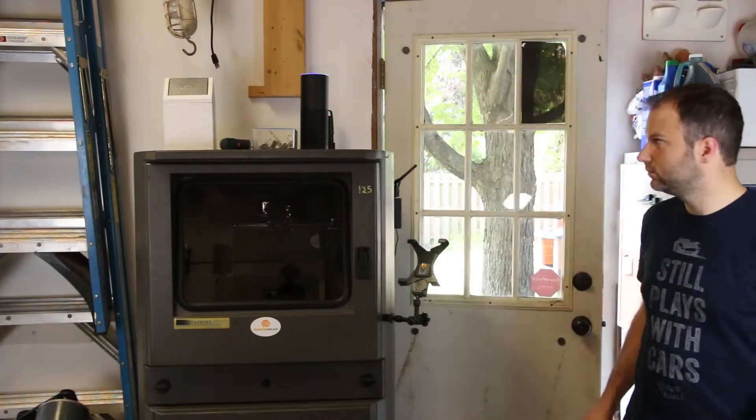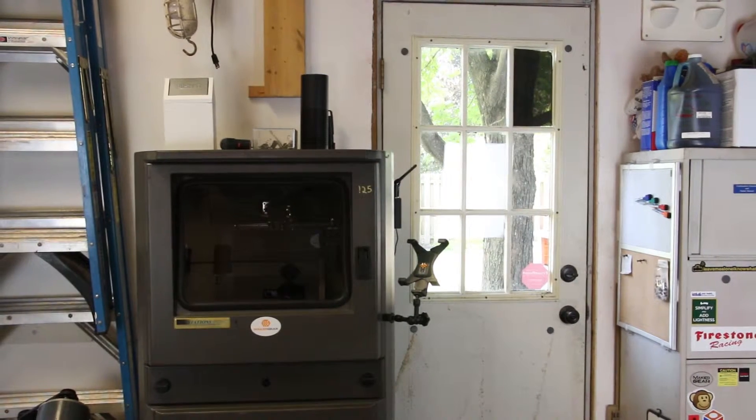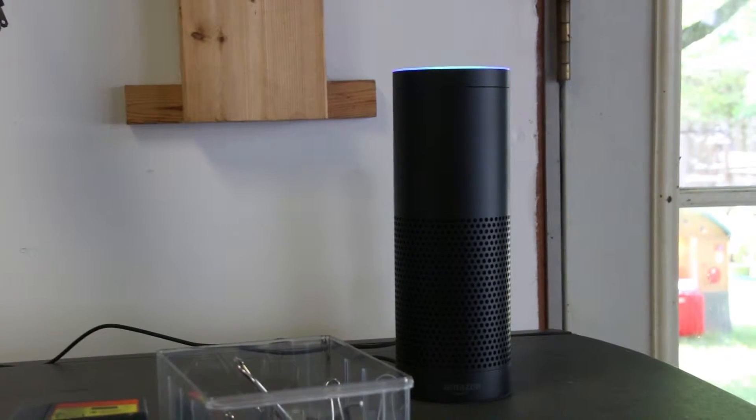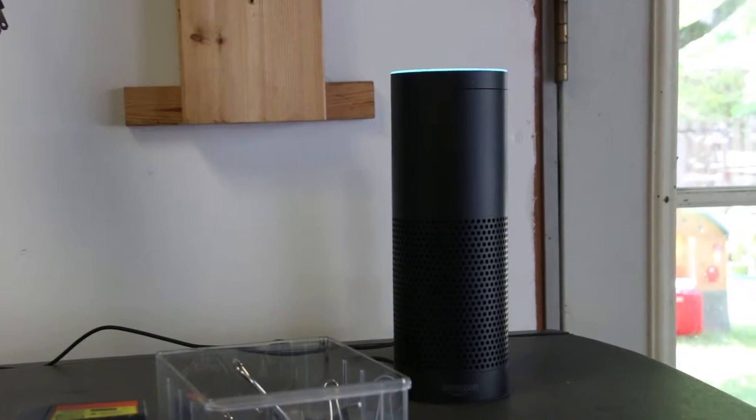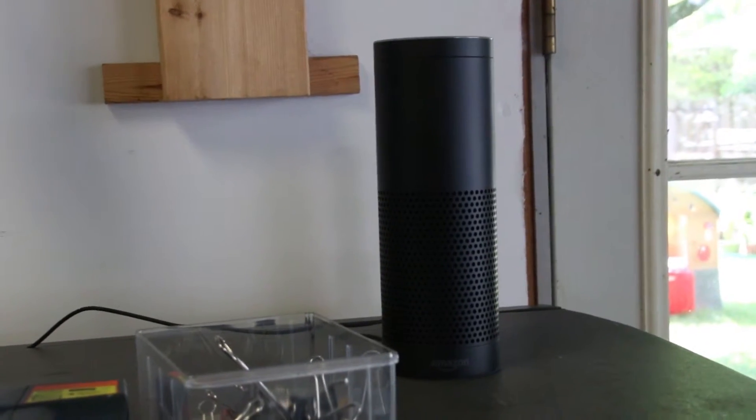Alexa, turn on the 3D printer. Okay. Alexa, Earl Grey tea hot. I'm not a replicator connected to a replicator. So some of you may be wondering how to control your 3D printer by voice.